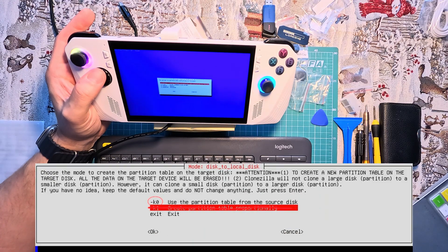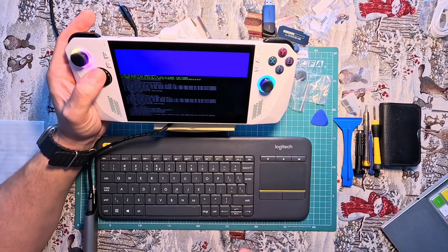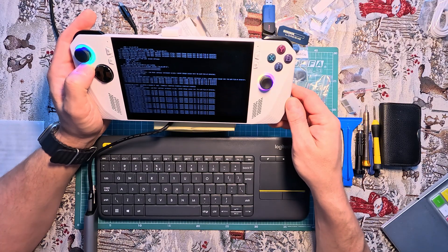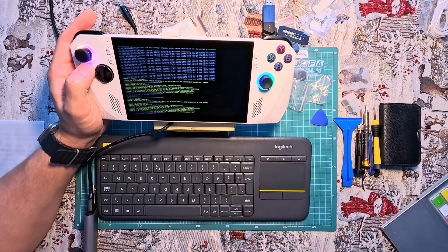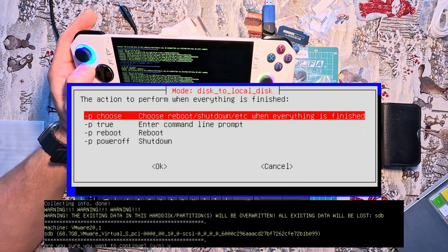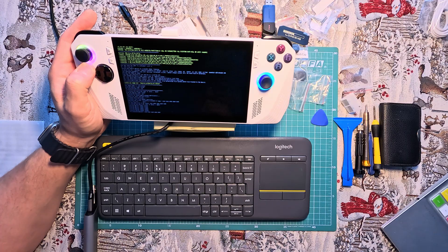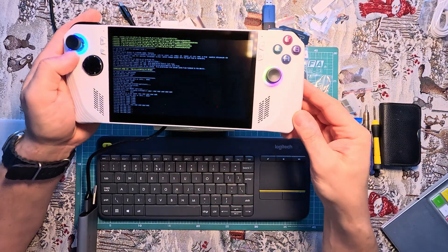Select whether the source file system needs to be checked or not. I initially selected the OK option but couldn't extend the partition to the full size — the option in Windows 11 was inactive. I attempted to resolve this using parted but it failed to launch properly. By choosing the LKO option, the remaining space on the disk will become a new D partition. After confirming whether Clonezilla should shut down or reboot the console at the end of the cloning operation, two additional prompts will appear. Press Y and then Enter to confirm.